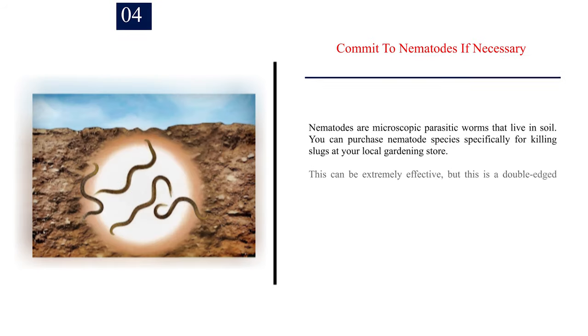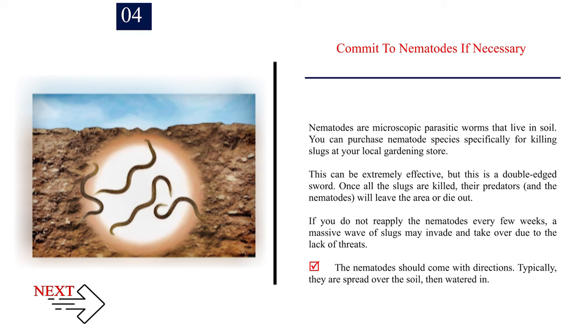Number 4: Commit to nematodes if necessary. Nematodes are microscopic parasitic worms that live in soil. You can purchase nematode species specifically for killing slugs at your local gardening store. This can be extremely effective, but it is a double-edged sword — once all the slugs are killed, the nematodes will leave the area or die out. If you do not reapply every few weeks, a massive wave of slugs may invade due to the lack of threats. Typically, nematodes are spread over the soil and then watered in.